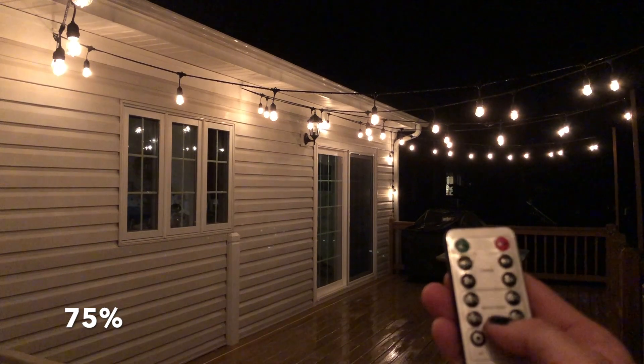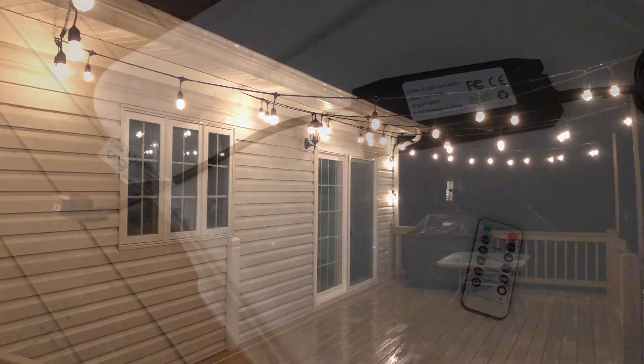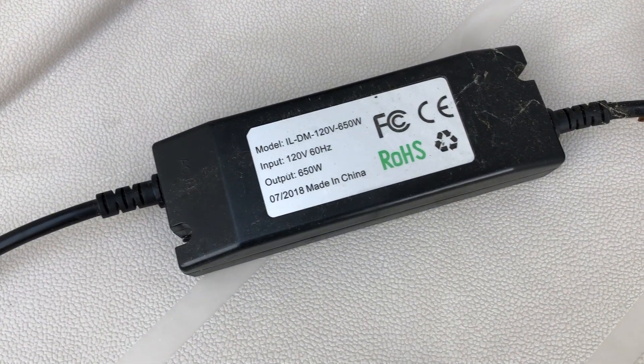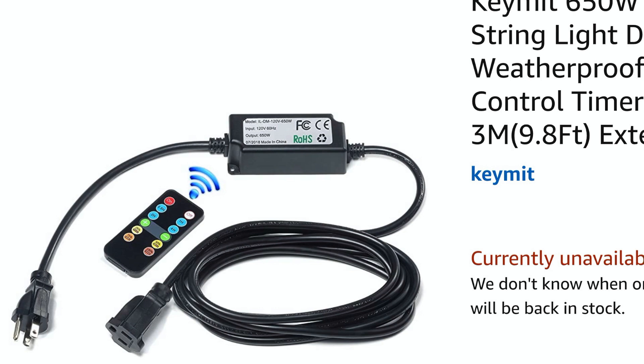This dimmer was something we added later, maybe a couple months after we put the lights up, because we found it was a little too bright. You have to read the box and check the wattage for your complete set, then make sure you get the right dimmer — you don't want to overload it and cause trouble.